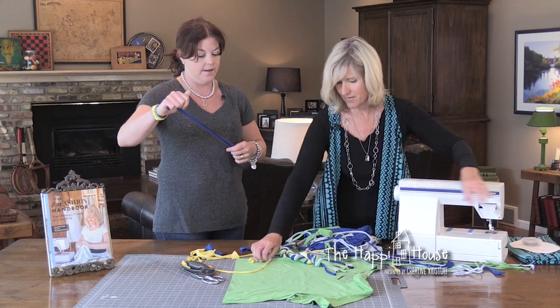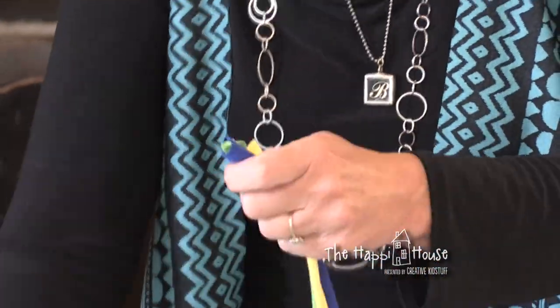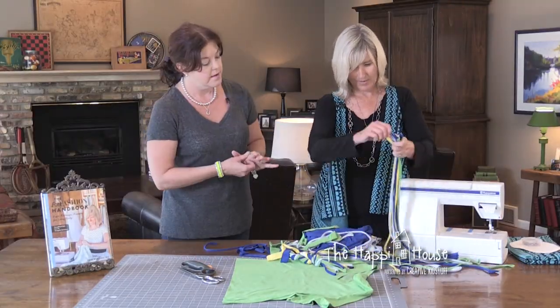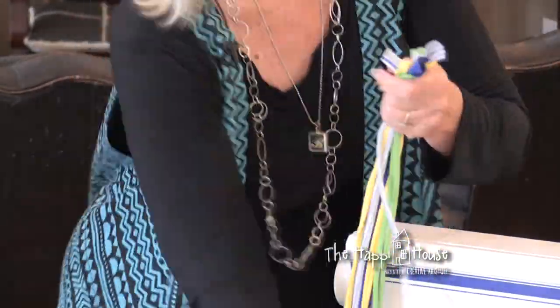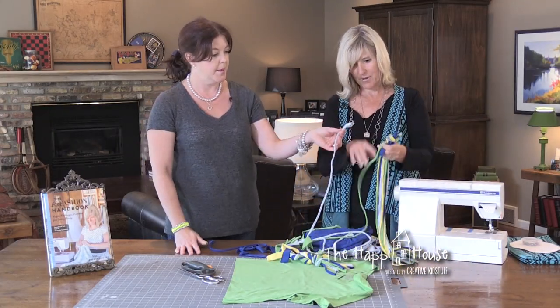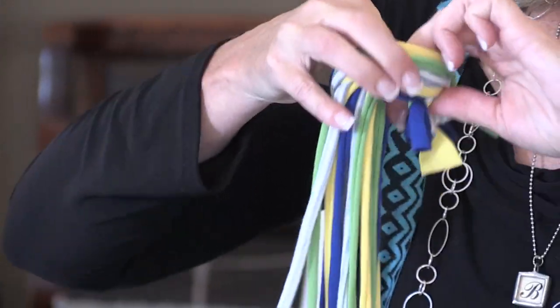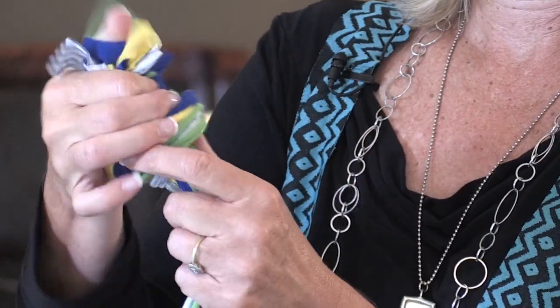Do we have about 20 of them ready? I think so. Alright, we'll just count them out — 18, 19, and 20. So you're going to just line up the strips at the top so they're about the same. It doesn't have to be exact. And just tie a big knot to start with. Just pull it right through — a nice tight knot.